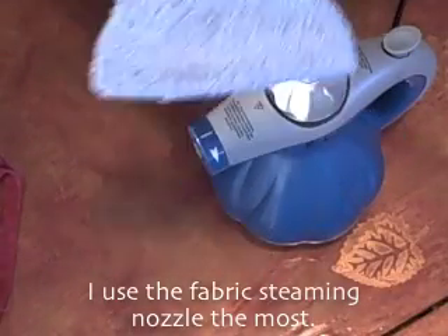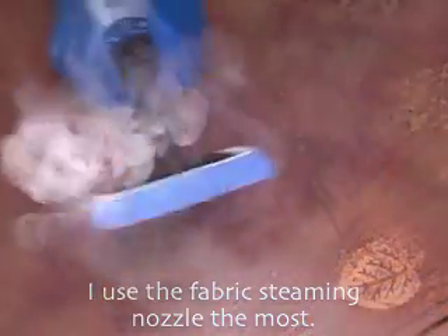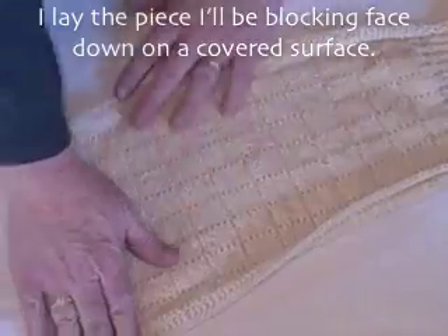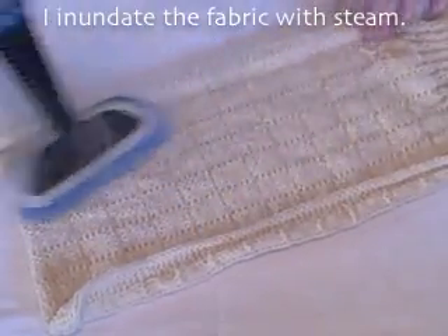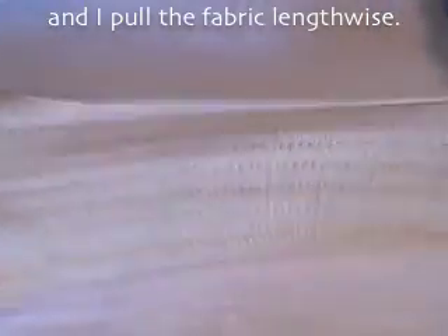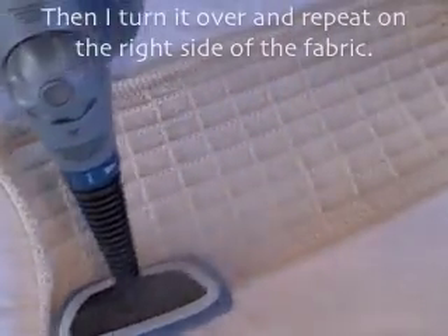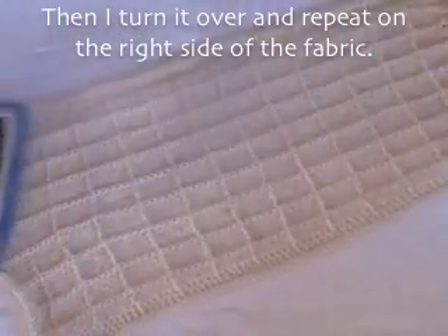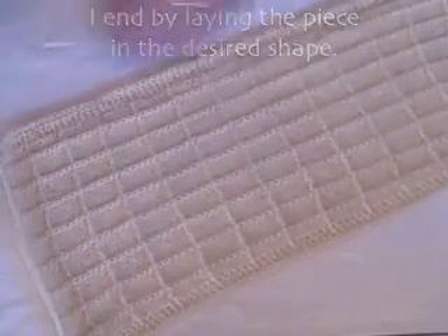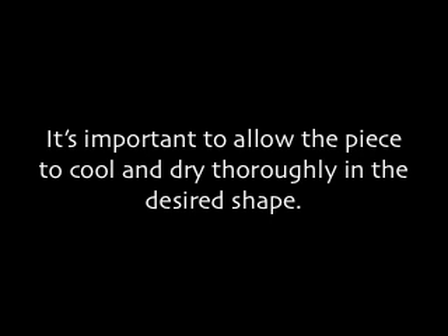I use the fabric steaming nozzle the most. Here's how I block: I lay the piece I'll be blocking face down on a covered surface. I inundate the fabric with steam, then pull the fabric width-wise and length-wise. Then I turn it over and repeat on the right side of the fabric. I end by laying the piece in the desired shape.